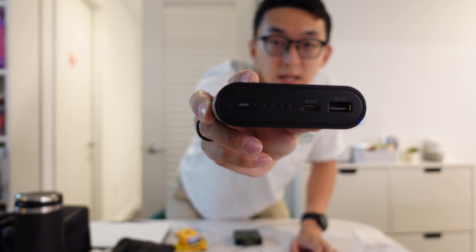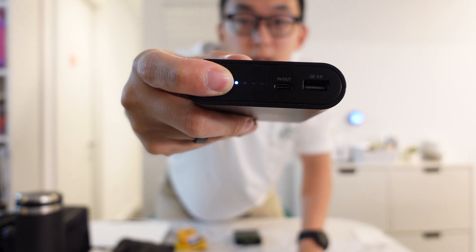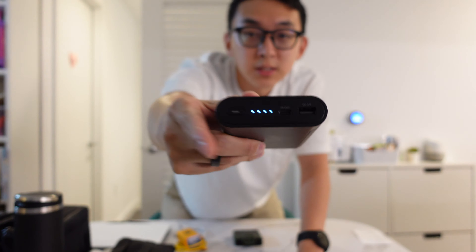We have the battery pack here from Omni Charge. This is a 12,800 mAh capacity battery pack. It has one USB-C slot and a power indicator, and obviously an on/off switch. This is great — big capacity, small footprint, and it's not too heavy.